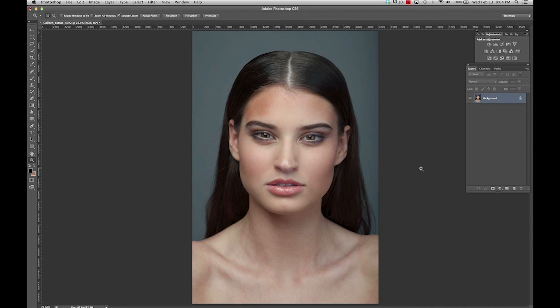In today's tutorial I'm going to be talking about a method I use for skin retouching called frequency separation. Basically what this does is it takes your skin colors and puts them on one layer and it takes your skin texture and puts it on another layer. That way when you are doing retouching to the texture you are never affecting the tonality, but when you are evening out the skin tones you are never affecting the texture.